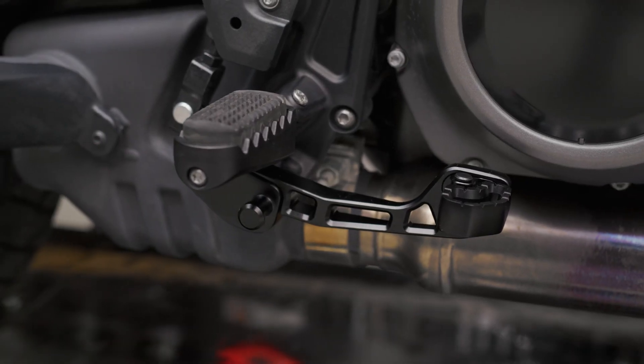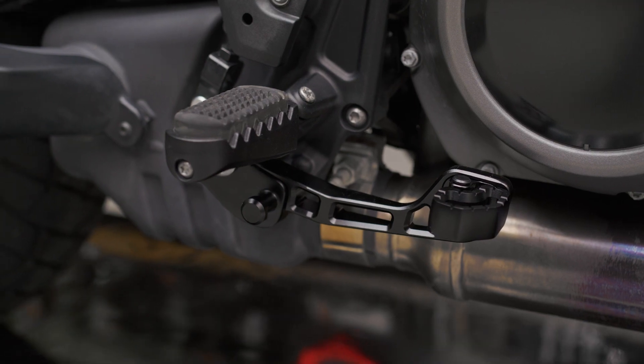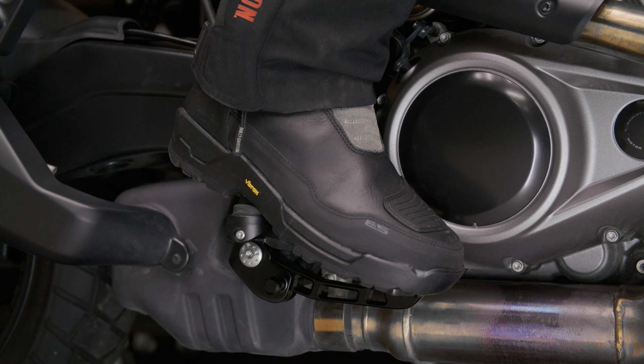Standing up on your pegs when riding off-road gives you leverage and balance, but sitting down is great for on-road riding comfort. These new levers give you optimal control and comfort because they adapt to either riding position.